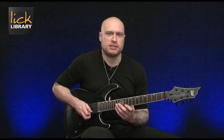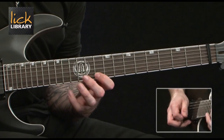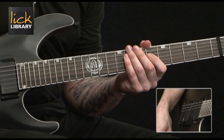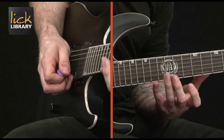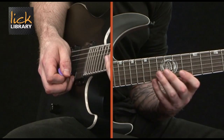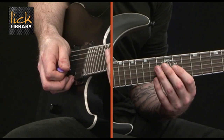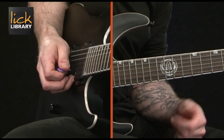We're starting off with a very basic minor triad arpeggio in the key of B minor. We're going to start on the fourteenth fret of the high E string, pull off to ten on the high E, hammer on ten on the B, and then we're going to start our sweep from the eleventh fret on the G, going back up that shape again.